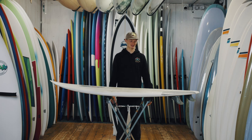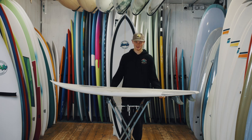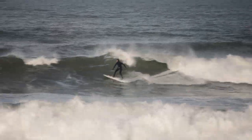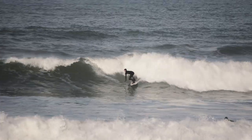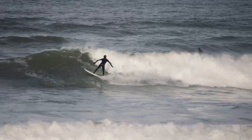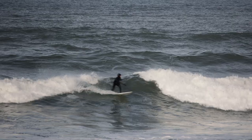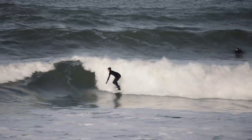Hi guys, welcome to Zimajir Ball Reviews and today we're talking about the Marlin. I was probably most comfortable on this board out of the boards that I rode and I really enjoyed it. It's a great board for anyone coming down from more of a mid-length who really wants to get into the feel of a short board.